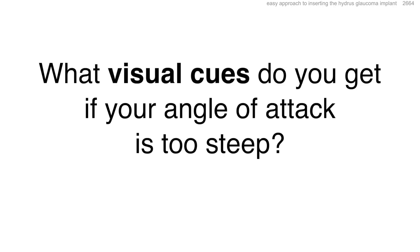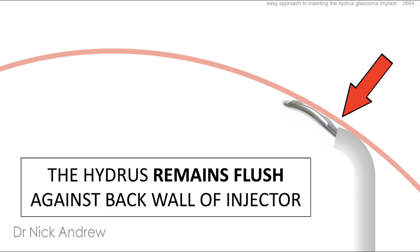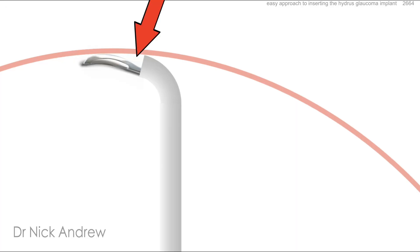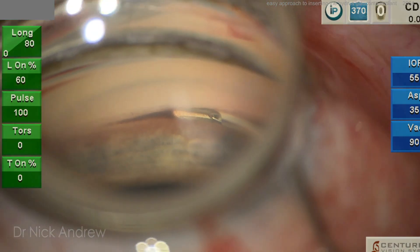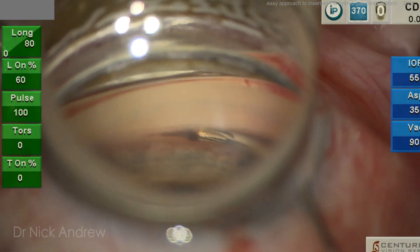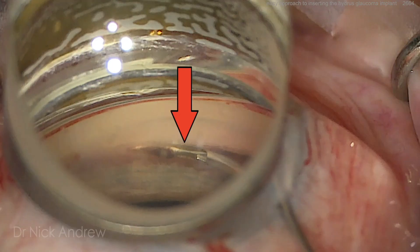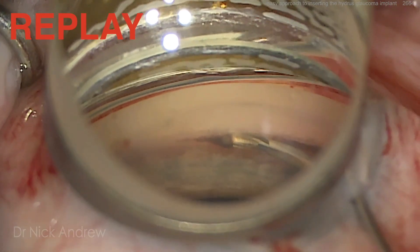There is an important visual cue if your angle of attack is too steep. With a flat angle of attack, as the first window of the Hydrus is advanced, you'll see the Hydrus remains flush against the back wall of the injector. In contrast, with a steep angle of attack, the Hydrus will strike the outer wall of Schlem's canal and be pushed away from the back wall, forming a visible gap. If you see this gap form as the first window is advanced, stop and relax your hand.